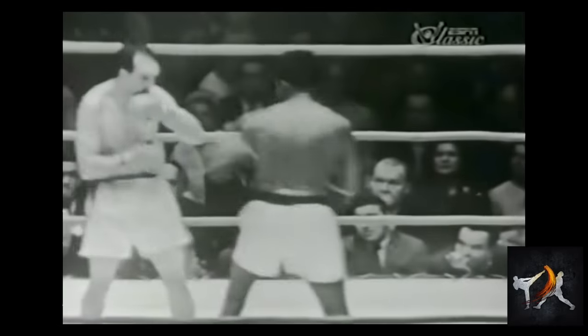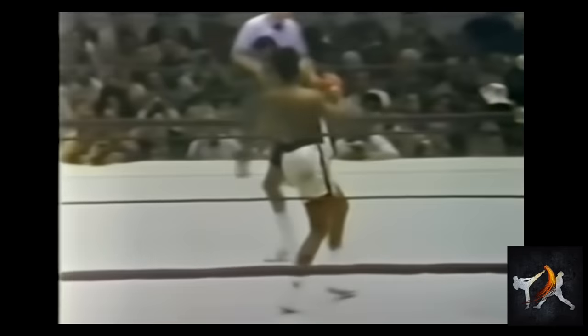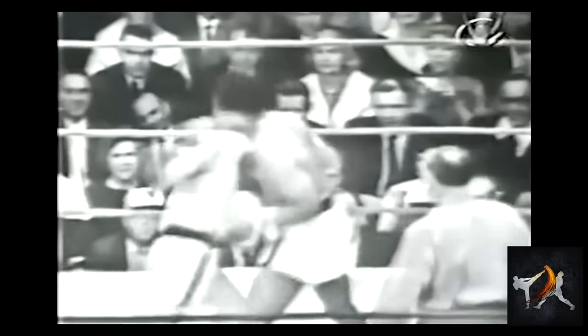The crossguard takes away angles that nuanced jab-and-move fighters like to use. These fighters like to sneak punches into the small openings in their opponent's guard. But with Fulmer's head protected on both sides, these angles became far less pertinent. In this clip, Robinson's lead hook is rendered ineffective by Fulmer's crossblock, and Fulmer takes full advantage of the opening Robinson's punch has created.